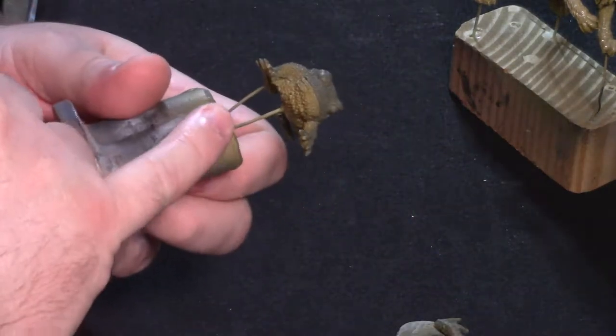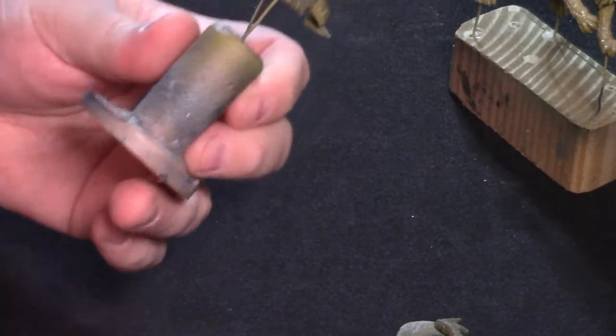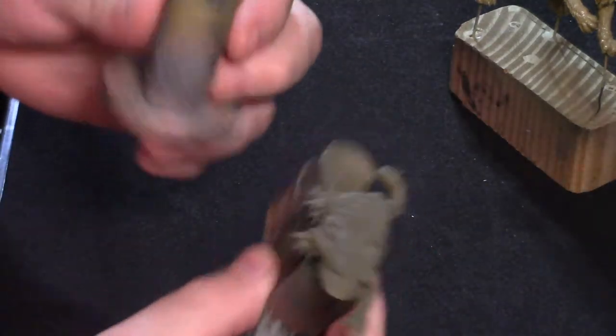So yep, here are some toads that I'm going to be working on later. They're actually just primed — that's just Vallejo primer. The colors that you see in there are just a Vallejo primer.